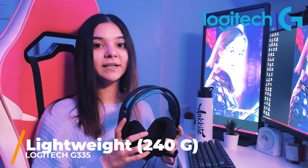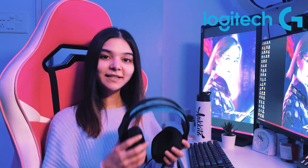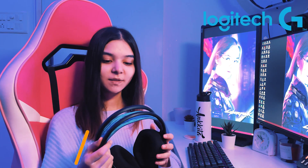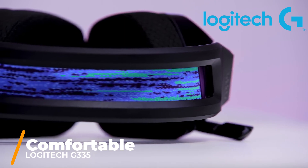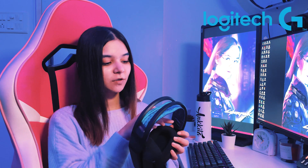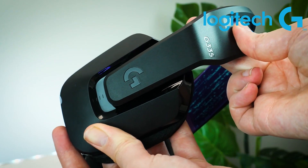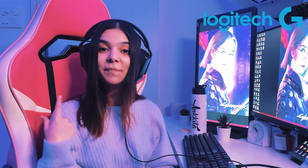The build quality is exactly the same as the G733, and it's actually lighter — it's only 240 grams, so it is really, really comfortable to wear. It comes with really nice memory foam ear pads. The headset is very comfortable and adjustable; the head strap is adjustable and the ear pads can adjust as per your head size.